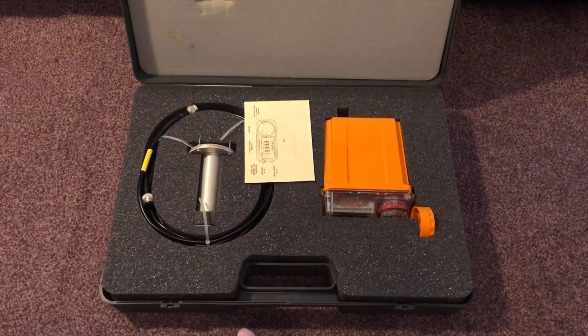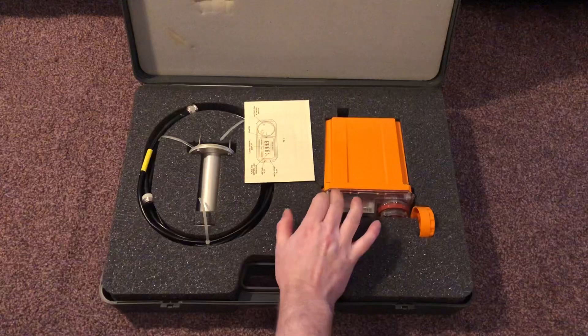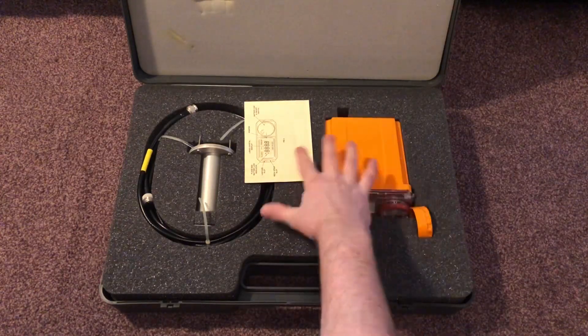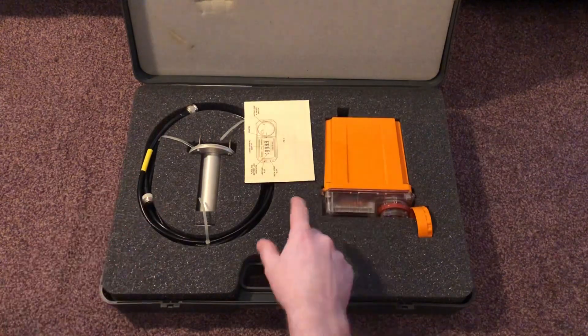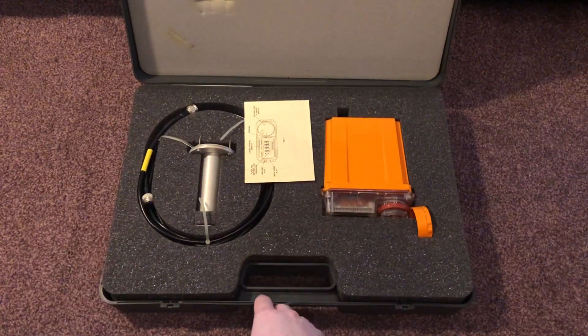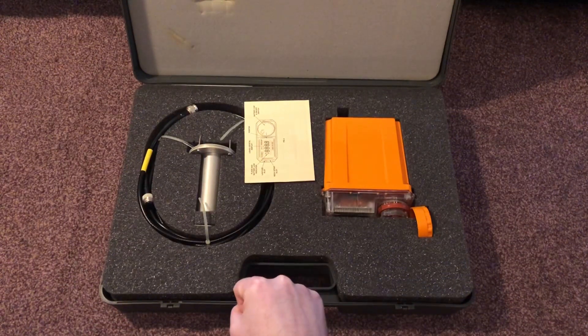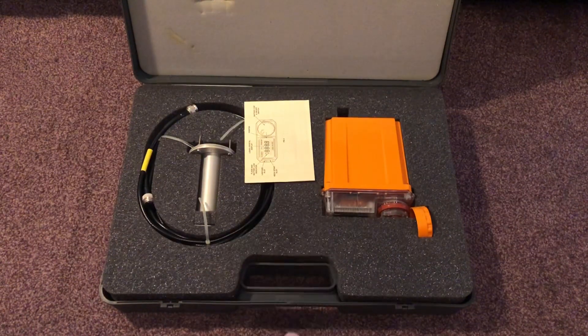In the next video we will show the training unit for this. This didn't come with a clockwork piece of equipment to operate it — it's something a wee bit more sophisticated. That's called the Radiac Trainer, and we'll show that in the next video.